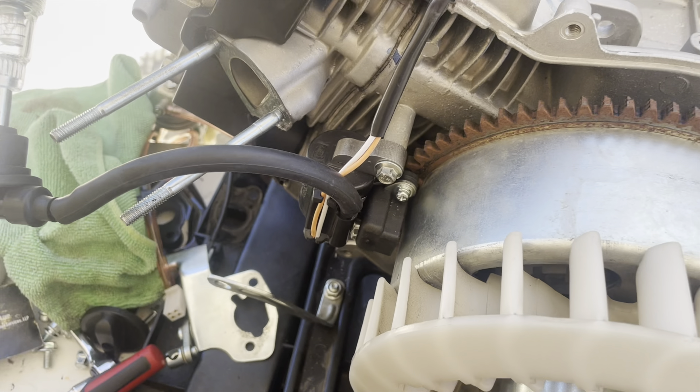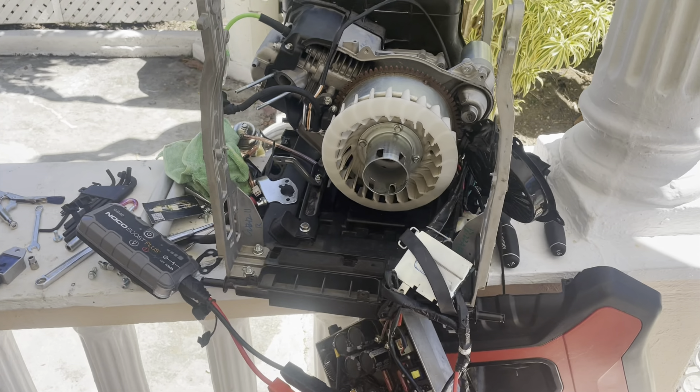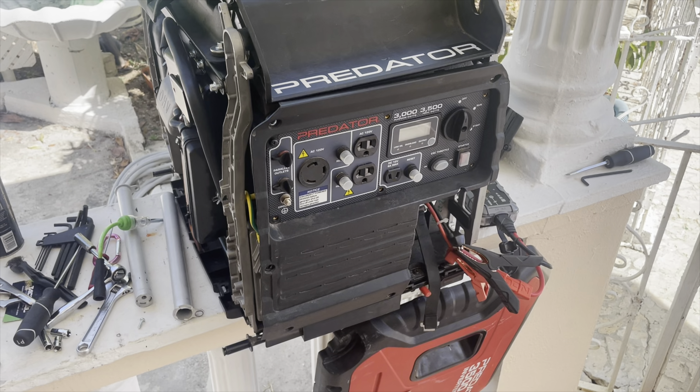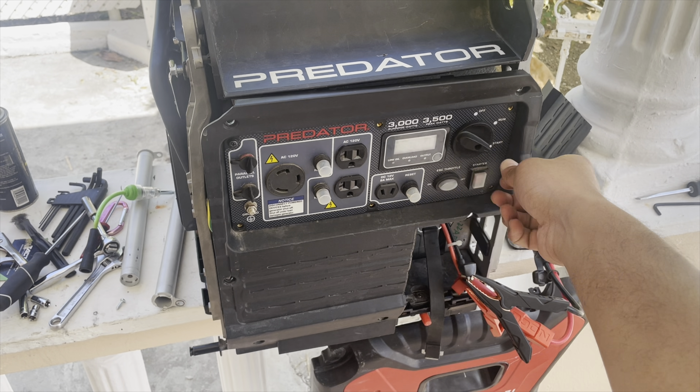Now every time the magnet goes through the ignition coil, we should be seeing spark at the spark plug. Let's put everything back together and give it a start and see if we can get this generator running. The moment we've been waiting for — let's go.